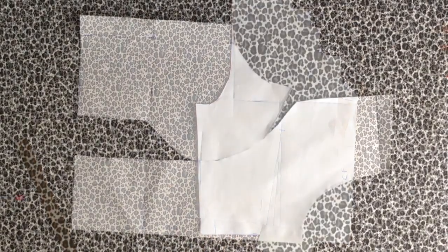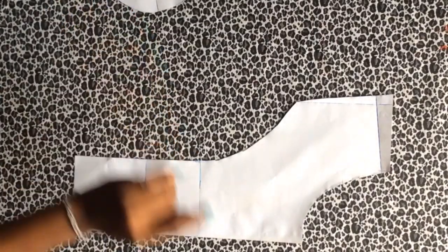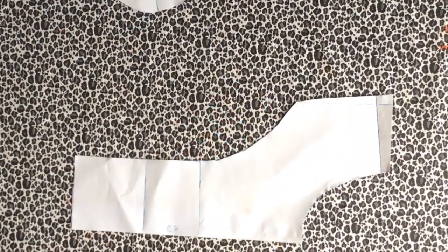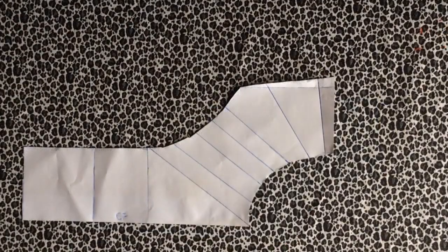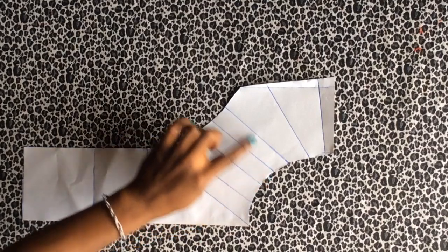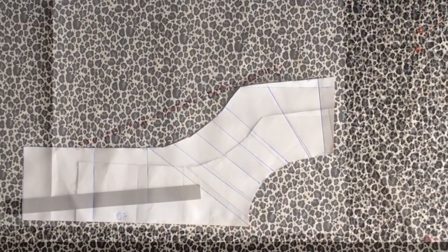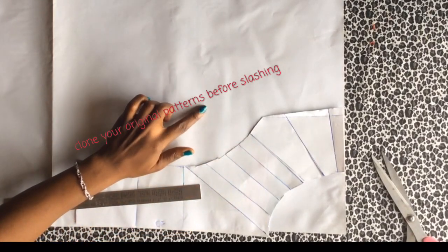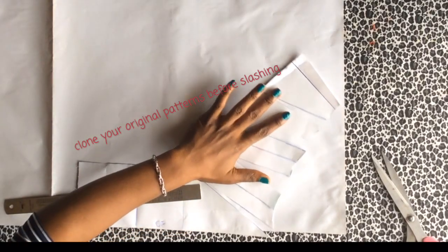When your patterns are ready, I'm going to keep one side aside and I'm going to mark my slash lines on the neck of this pattern and show you how it should look. Now that I've marked my slash lines, I'm going to cut this out and show you what it should look like. Now I've got my pattern neck all slashed out and I've got another pattern paper beneath it.